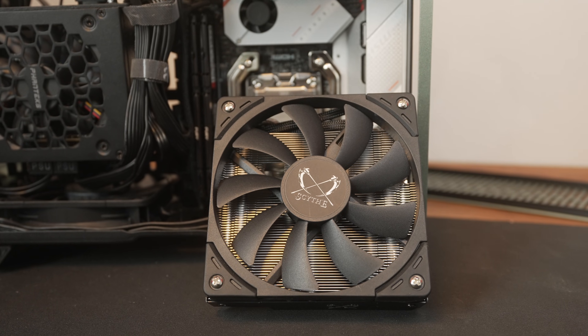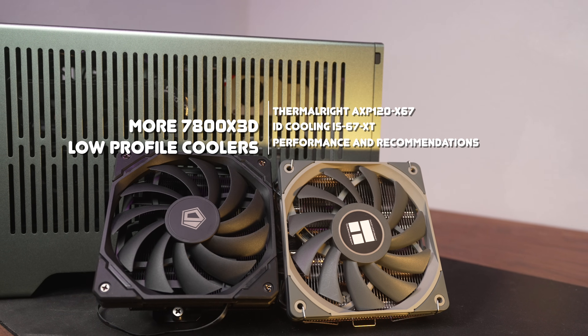67 millimeters — that's the magic number we are working with here today. I got my hands on two additional coolers, let's check them out with the 7800X3D. Welcome to Machines and More. As I found out after the previous video on the 7800X3D, unfortunately the Big Shuriken 3 is no longer available, so if you're looking for something in that 67mm height range, you've got to look elsewhere — fortunately you have options.